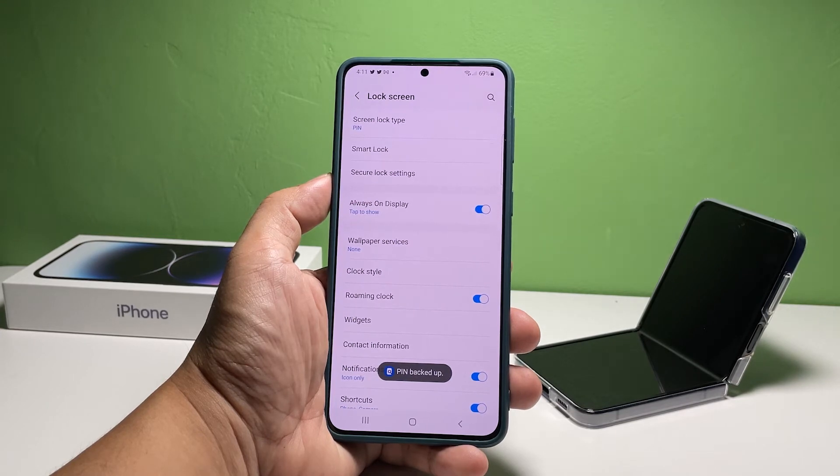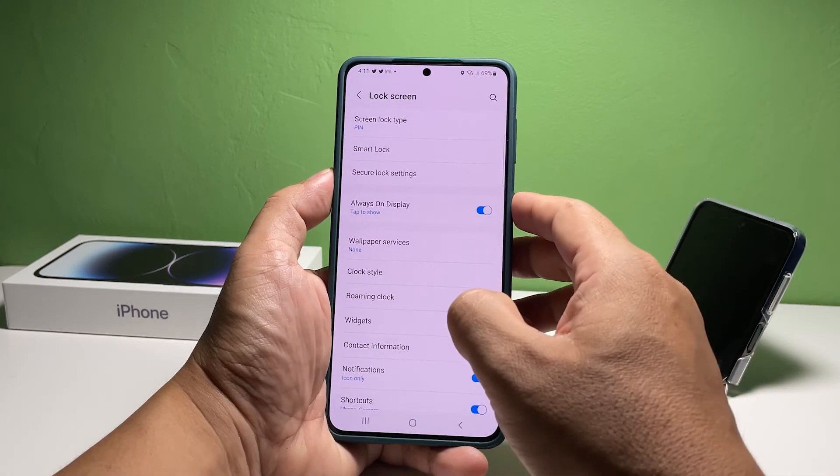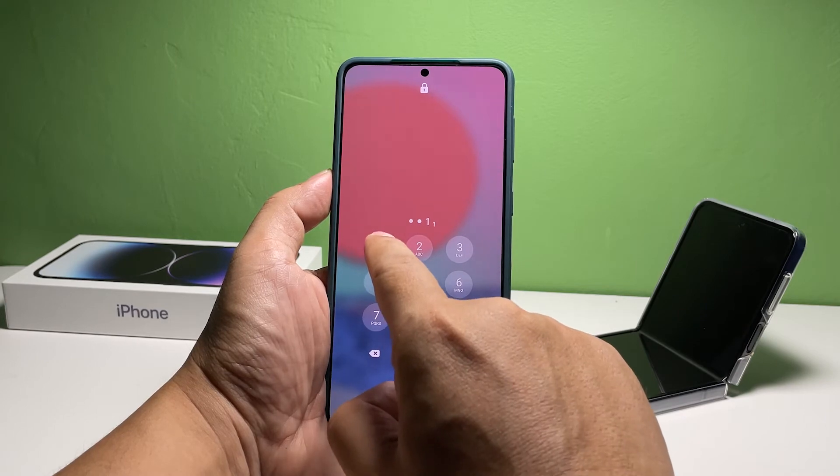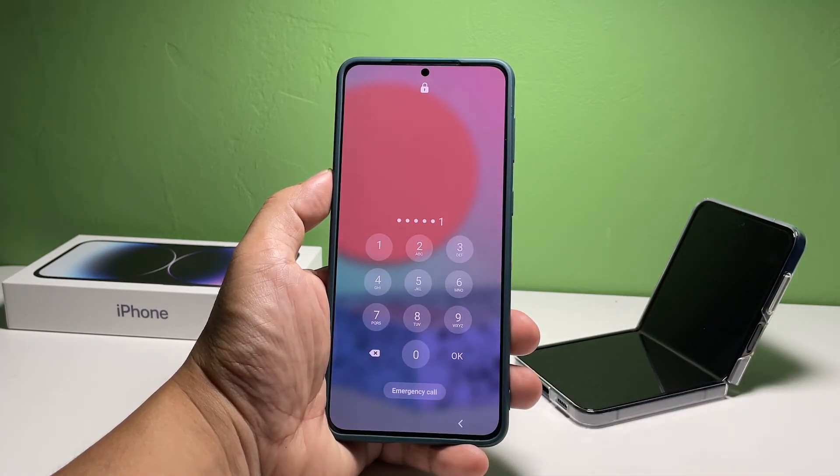After that, the pin will be saved and you can now unlock your phone using it. Test it out by locking your phone and then entering your pin. Once it's set up properly, you can now add more security features to your phone — it's all up to you which one you want to use.